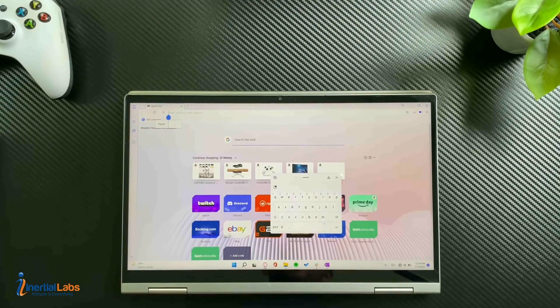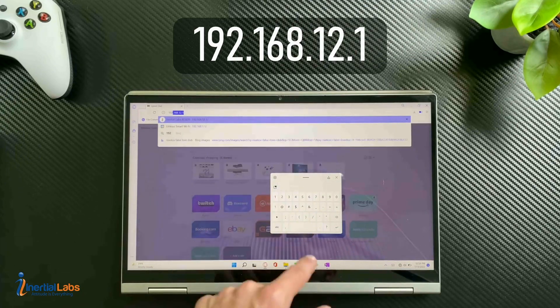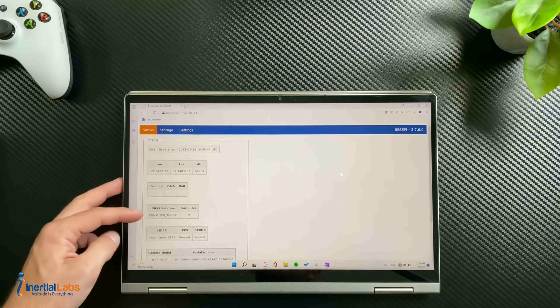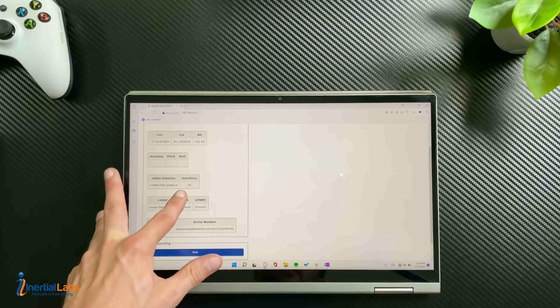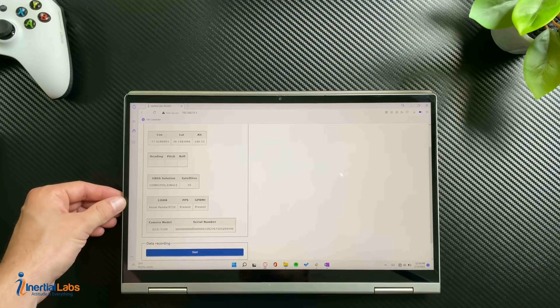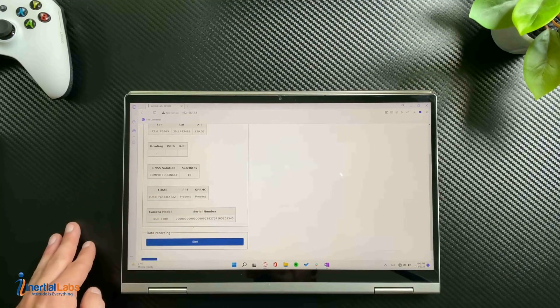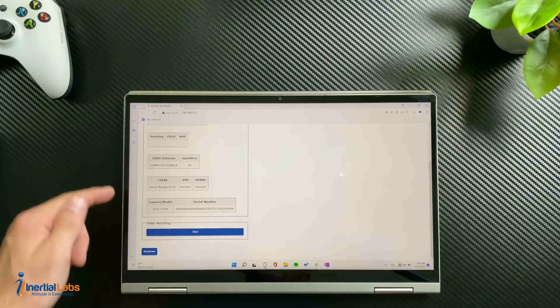Once connected, go ahead and enter into the device settings by opening any browser and typing in 192.168.12.1. You are now in the device's interface. In here you can see your GNSS solution and your satellite count — we recommend at least ten satellites before you start a flight, otherwise your solution might be inaccurate. Below that you can see the LiDAR is showing up, and also the camera is showing up. Make sure both of these are present.